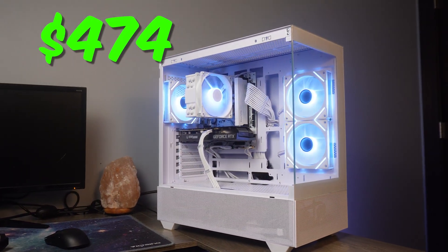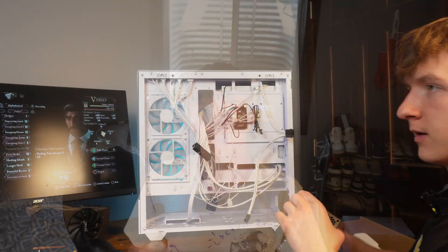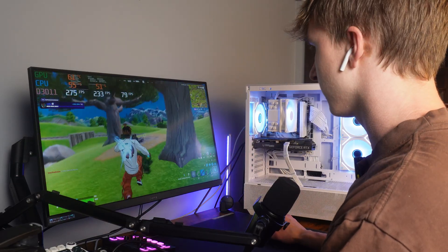In this video I'm going to be rebuilding this sub-$500 RTX 3060 gaming PC. I'm still going to be reviewing the specs, going through the build guide, and then later benchmarking this PC and also explaining what actually happened.